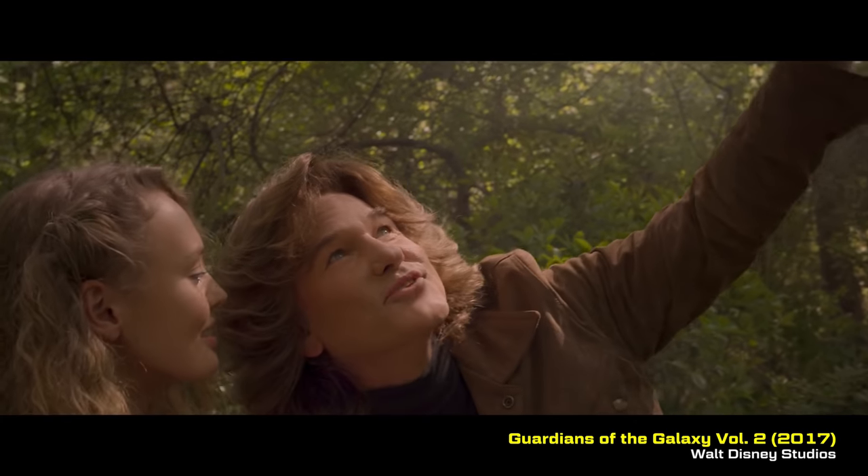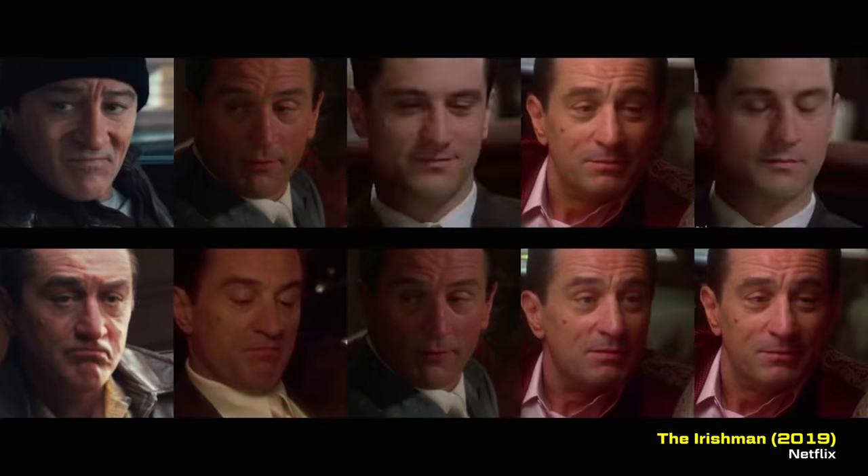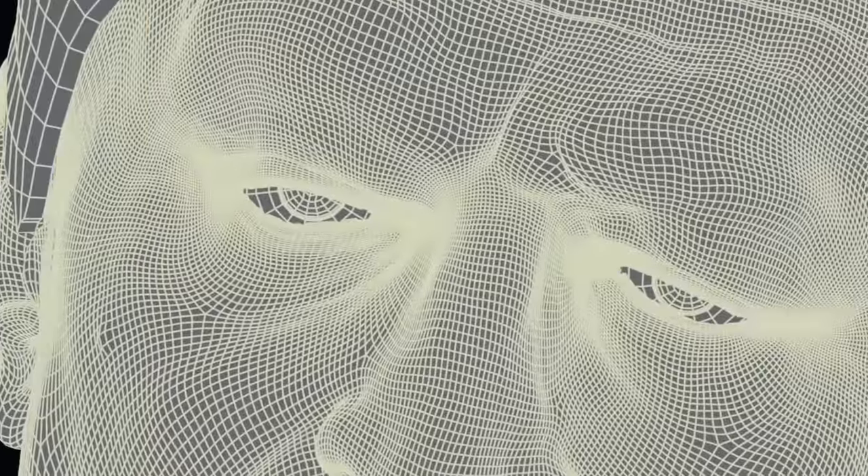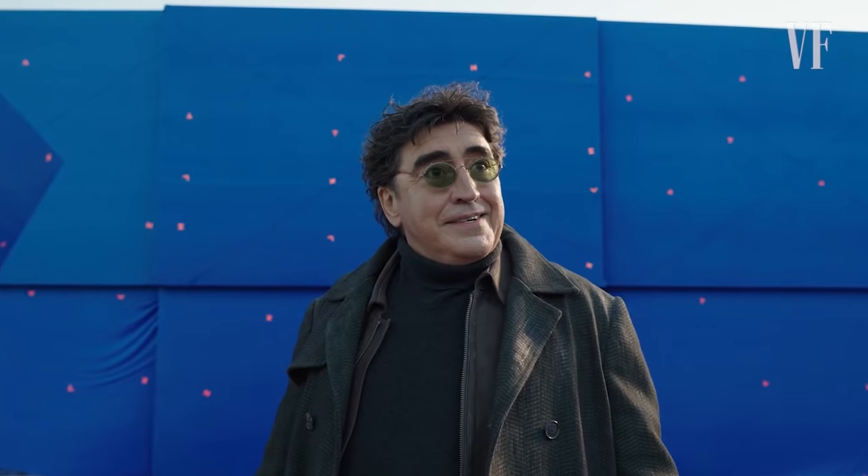There's a lot of talk about de-aging. It's been a thing in visual effects now for like 15, 20 years. How do you de-age somebody's face? What's the technique that goes into it? It's a bunch of different techniques. Some studios have sort of a deep fake type of technique — it's a lot of proprietary facial tracking that goes into it, and then they essentially just track that on and have to relight it.